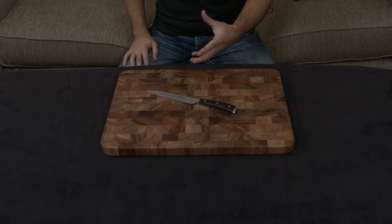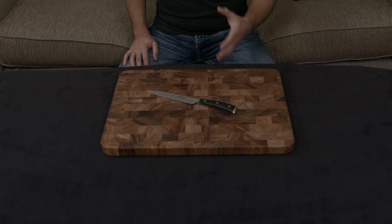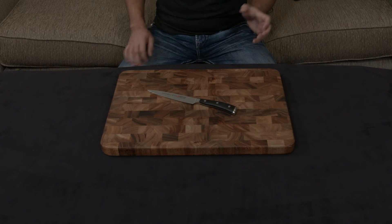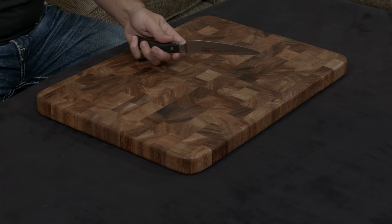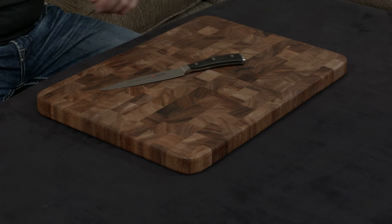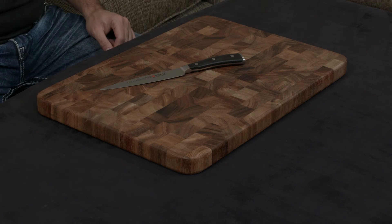The blade is made of their proprietary metal, which has a 58 Rockwell hardness. That makes it very resilient but also resistant to chipping and damage, so you get the best of both worlds. The blade is cut to a 14-degree cutting angle using their PEtec technology, which is essentially a laser-controlled grinding system.